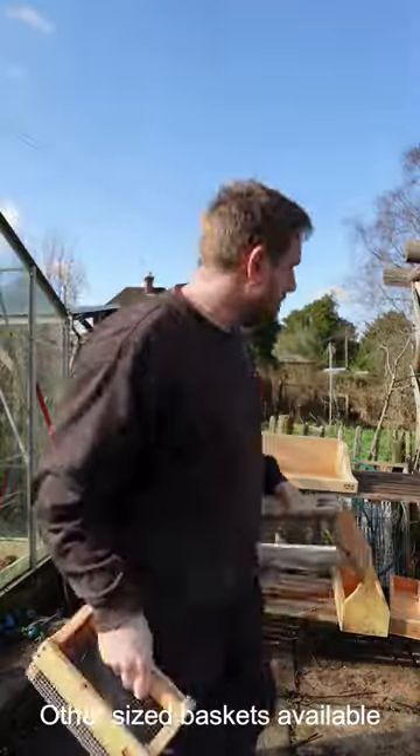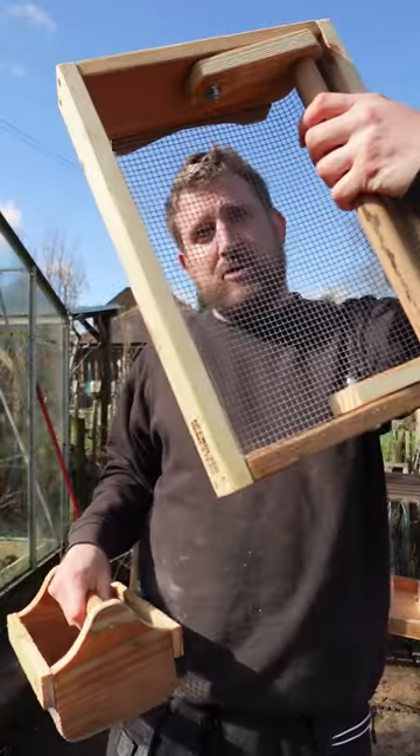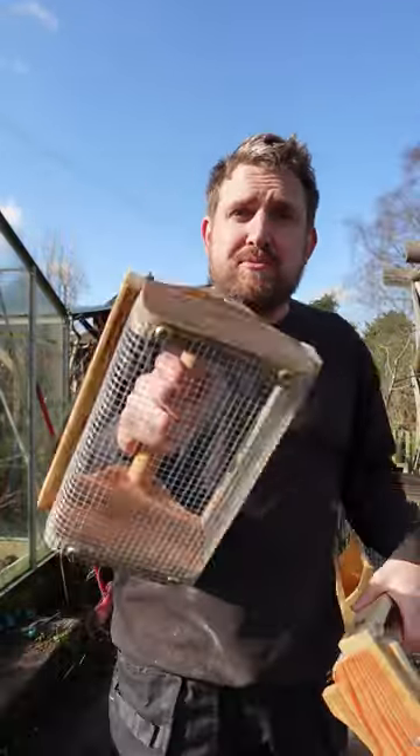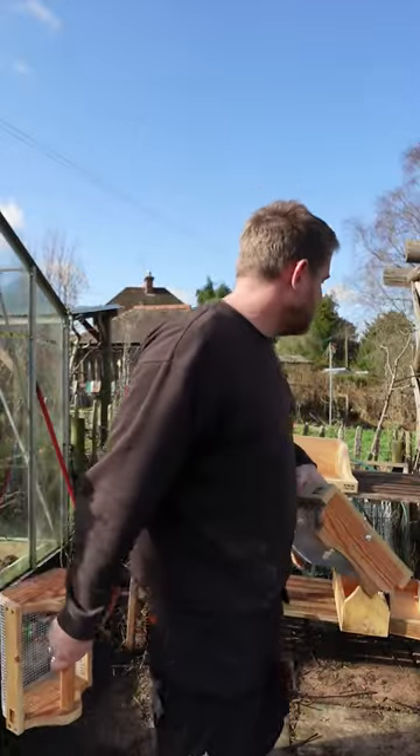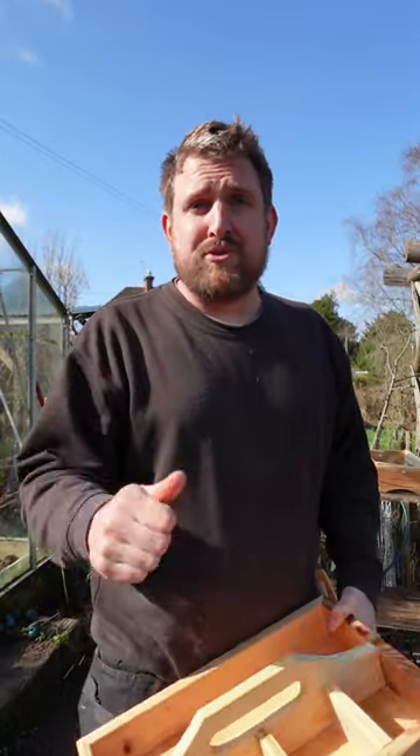These are perfect because what you can do is wash out your vegetables through the galvanized mesh in the bottom before you bring it into the house — saves bringing loads of dirt in and keeps your sink clean. These are all made by me at the foot of the Malverns in Herefordshire. Thanks for your support.